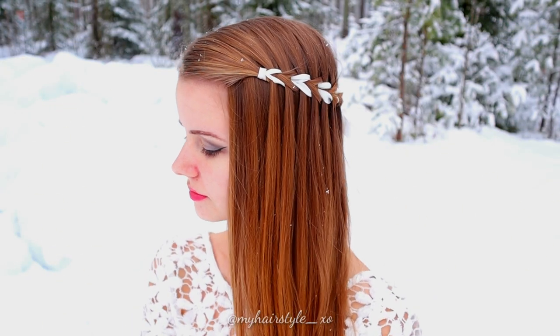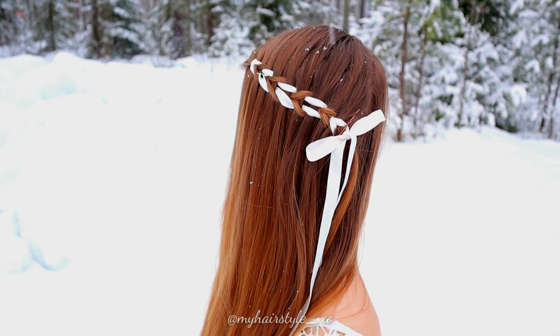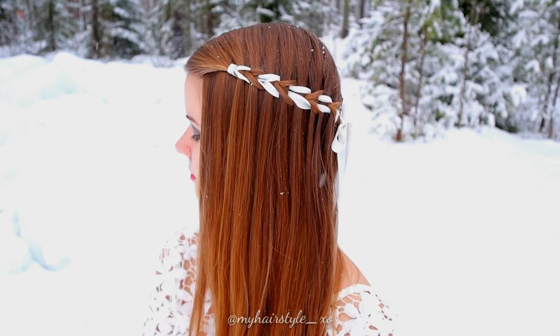And here's the final result of the second hairstyle. Thank you for watching this video. Have a lovely day.